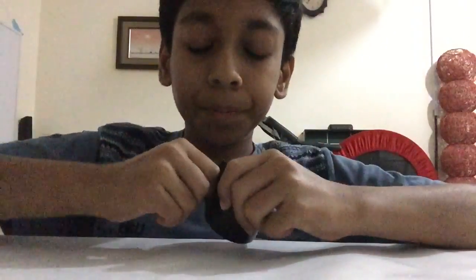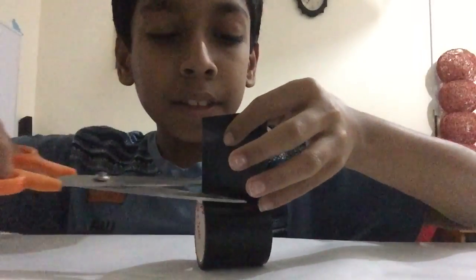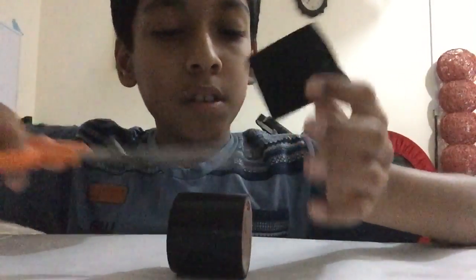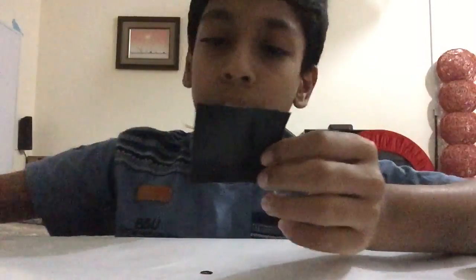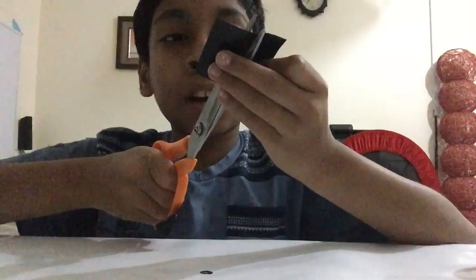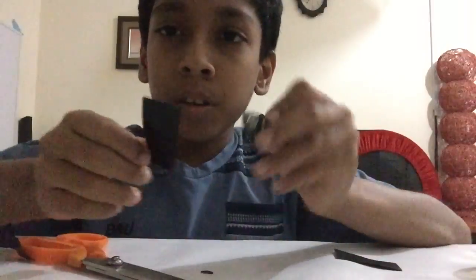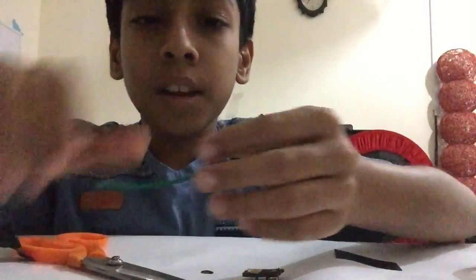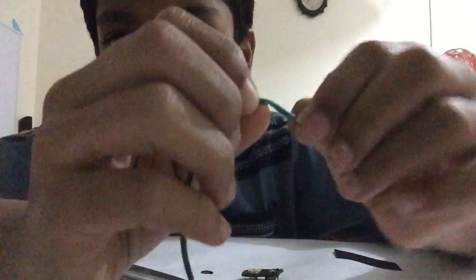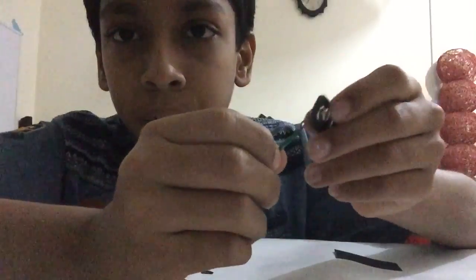Take some tape. For one terminal, we will just need this half. This will be enough for one terminal. Now, tape the wires together. Before tapping it, you should know that first you should bend the wires like that. Then, tape it to the terminals.